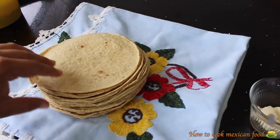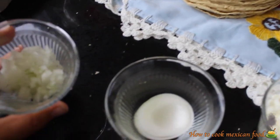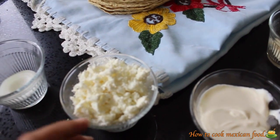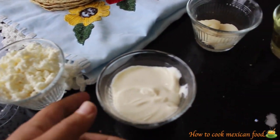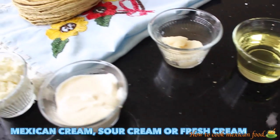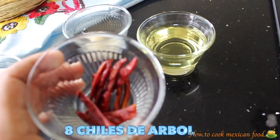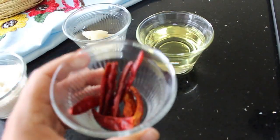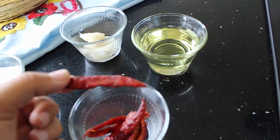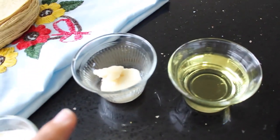We're going to need tortillas — they can be hot or cold, whatever. We're going to need some chopped onion and also a little piece of onion, some fresh cheese, some sour cream. All the ingredients are going to be up to you, but basically just a little bit of everything. I'm going to need about 7 or 8 chiles — this is called chile de arbol. It's very simple; these are very thin and very long chiles. And some oil and some lard.